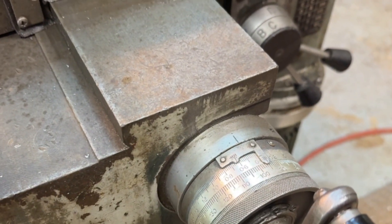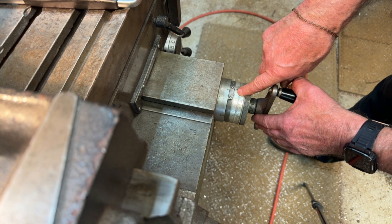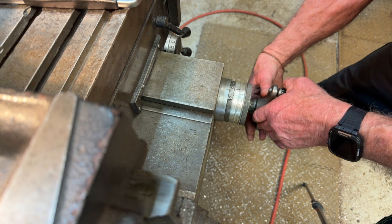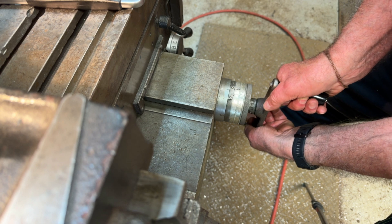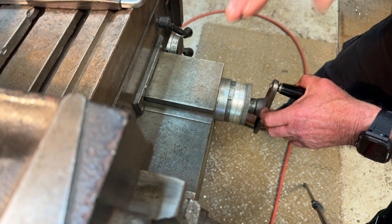I'll take that away from the job and show you how I line it all up using this dial. Zero on the dial — that's the edge of the wobbler. The wobbler is 10mm diameter, so I now have to go five millimeters around to zero again, which will put the center of the wobbler on the edge of the bar.